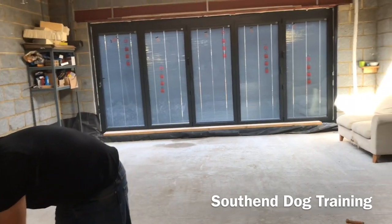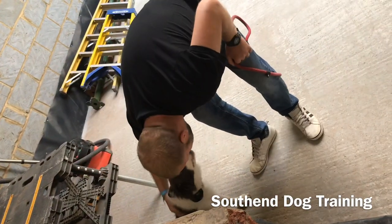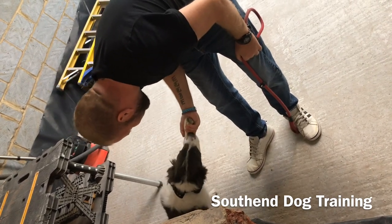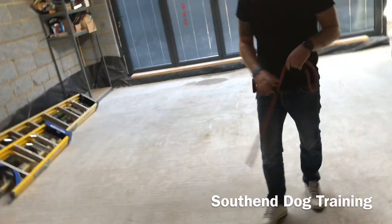Take the lead off of him, make sure he's not biting it - he's not biting it. Give him a little fuss. Oh, you want to give me your paw? Look at you. You're such a good dog. And that's it. I hope you enjoyed that video, guys.